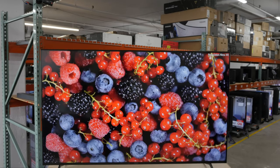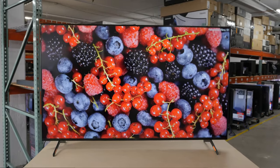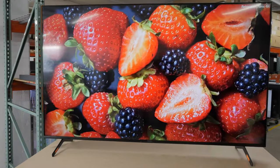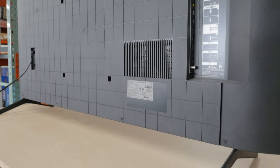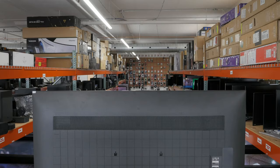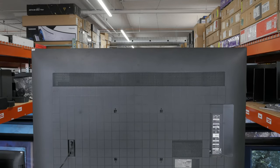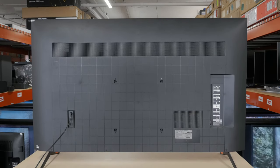The Sony X85K has a simplistic design that isn't premium but isn't cheap either. The bezels are textured plastic and kind of shiny but they're mostly thin with a typical thicker one at the bottom. The TV is supported by two wide-set plastic feet that raise the screen about 3.3 inches, so most soundbars will fit underneath without blocking the screen. The back of the TV is plastic and has a matte finish with Sony's common checkerboard pattern. All the inputs face the side but they're set into the TV so they are hard to access if you have it wall mounted.